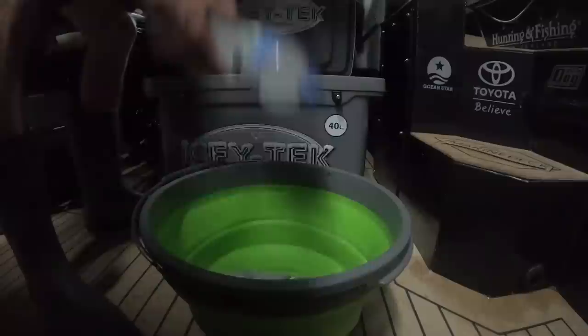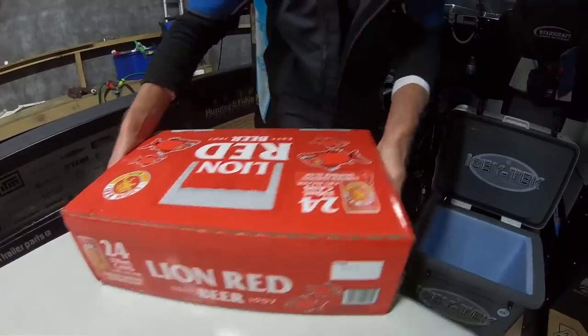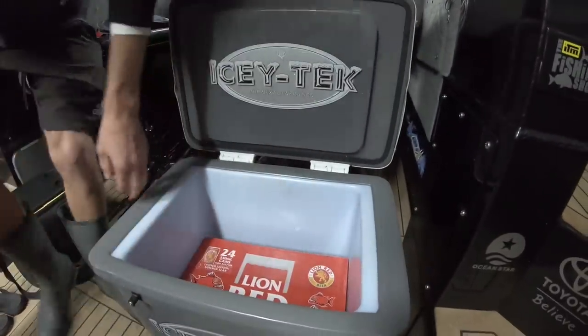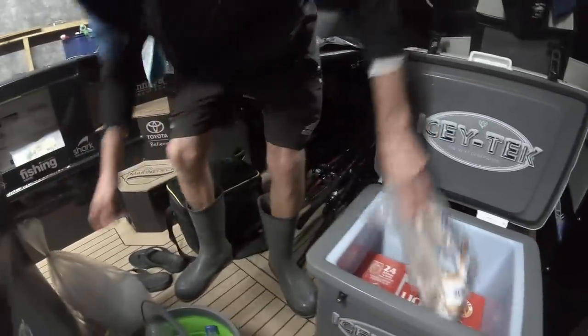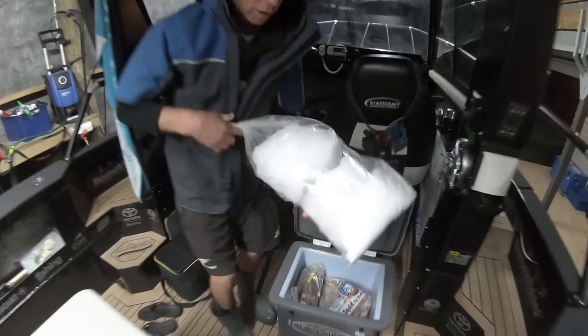In the morning, what I've got to do is take my frozen bottles out just to make room for the essentials to go in — refreshments, bait, burley, and lastly our salt ice.